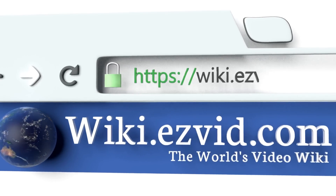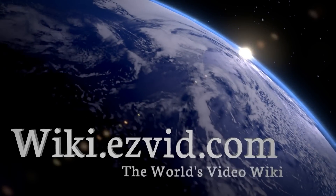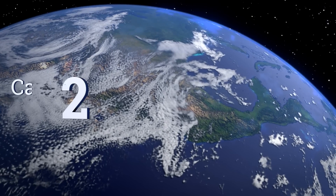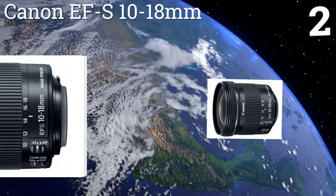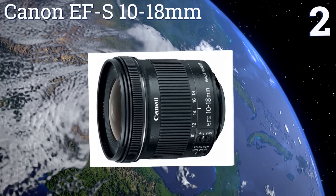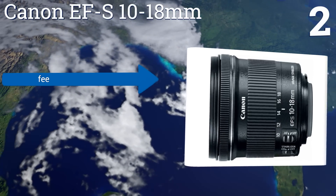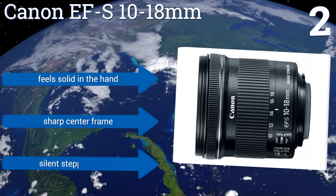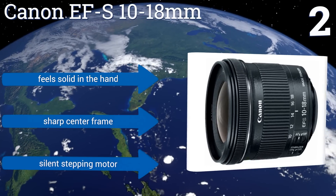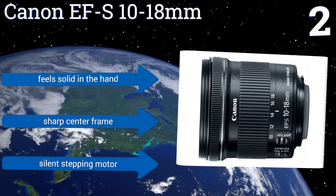At number two, the Canon EF-S 10-18mm is an ultra-wide lens that has a four-group optical zoom system and enhanced lens coatings for high-contrast, high-resolution images with minimal glare and aberration. It also comes at a wallet-friendly price, making it a great value. It feels solid in the hand and features a sharp center frame and a silent stepping motor.